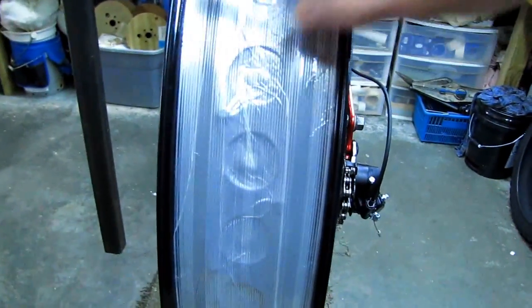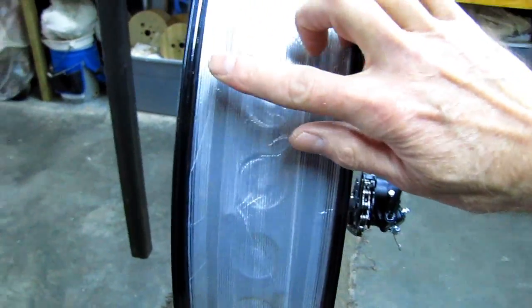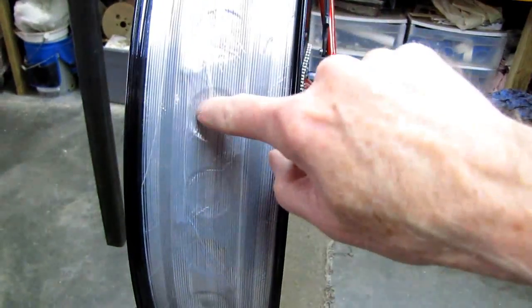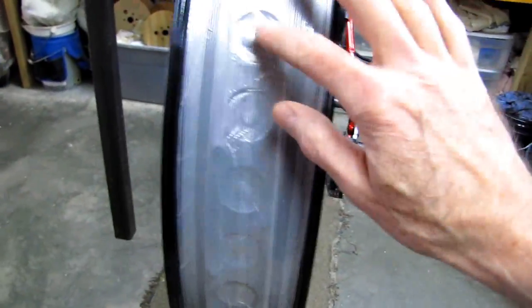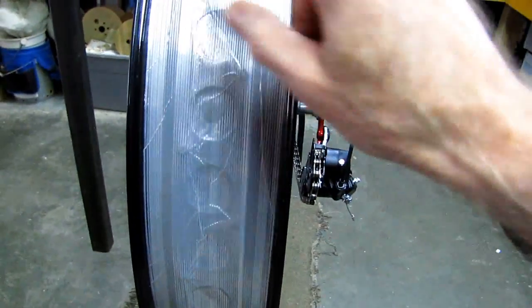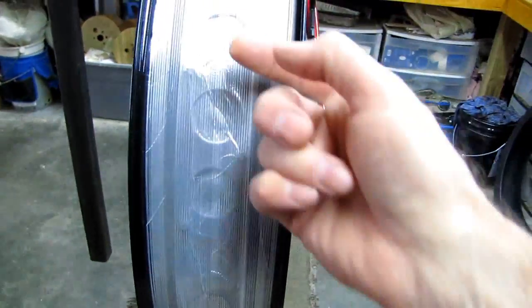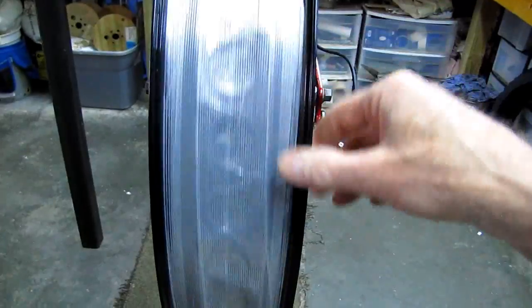When the tire gets pressured up, that sealant will try to sneak around this edge right here and get underneath, and it may come out through the holes in your rim. If you've got a solid rim it's less of an issue, but you still need to make a good seal around your rim strip because it could get out and go down the spoke holes. Anyway, this wheel is ready to have the tire put on.